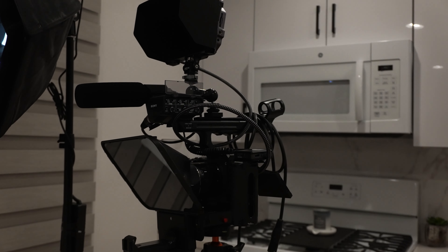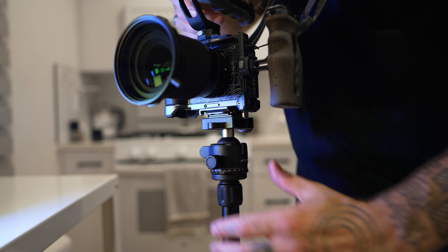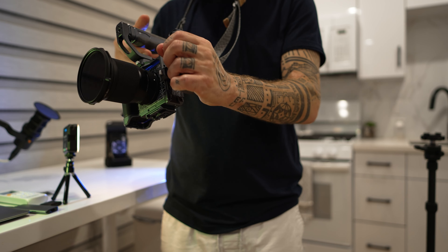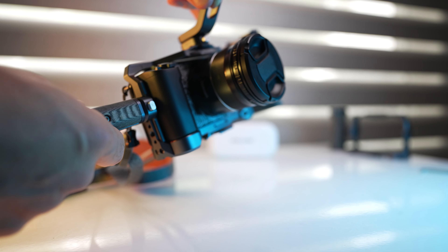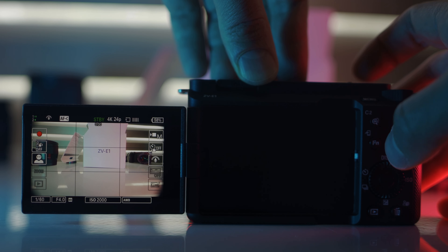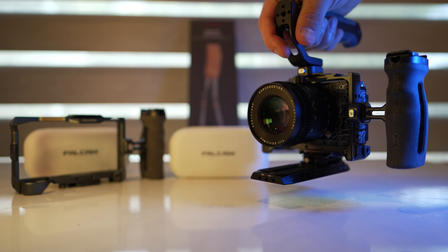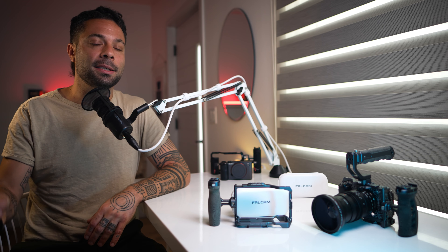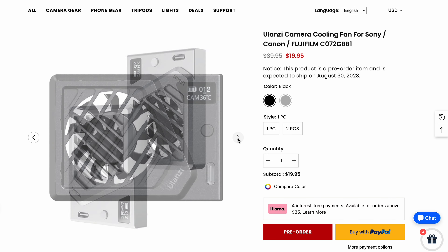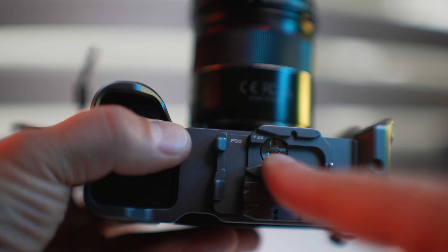Currently I have my FX3 rigged up to shoot for clients or do talking head bits, and the ZV-1 is my quick pickup-and-shoot cam. But for many the ZV-1 is their main A-cam, as it's capable of doing a lot of what the FX3 can. Adding weight and a rig gives it a lot more stability and functionality — you can hold it with a top handle, side handle, go vertical, or quick release to a tripod or gimbal. You can also turn off active dynamic stabilization and drop the crop to get more stable footage just by making your camera heavier.